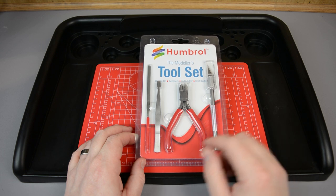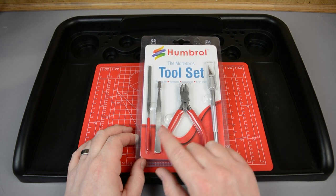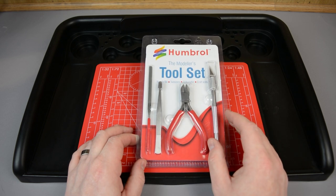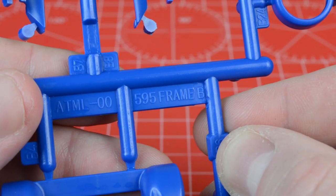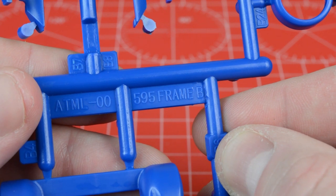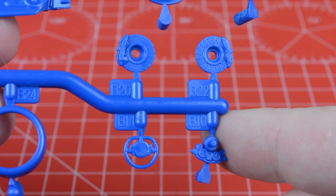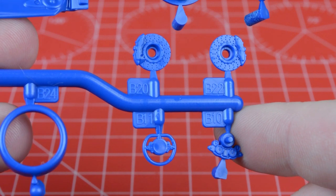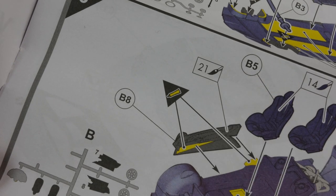To put the kit together we're going to be using the Humbrol modeller's tool set, which is a small set of basic tools with everything you need to get started in the hobby. It includes a foil, some tweezers, some cutters for removing parts from the sprue, and a modelling knife. Each of the two frames is lettered, moulded into the long rectangular tab in the middle of each frame. Next to the parts you'll find a small square tab with the full part number moulded in for ease of identification. The parts required for each step can be found in the round call outs in the instruction guide.